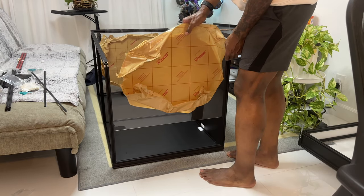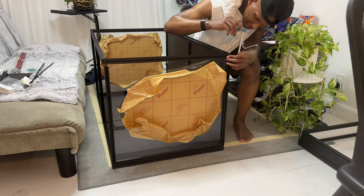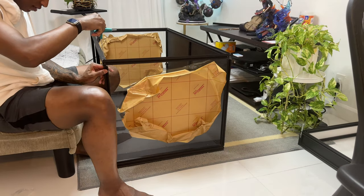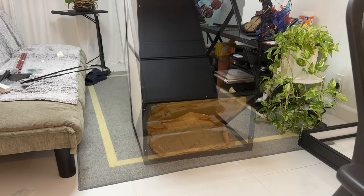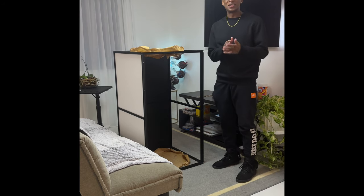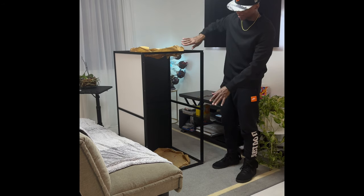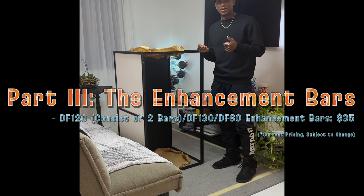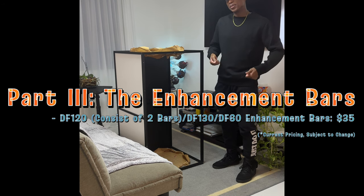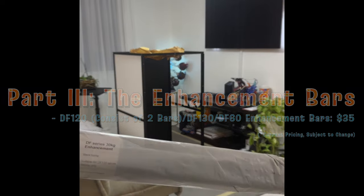We're nearly complete at this stage. Typically you'd put it in the base and add the plexiglass front, but I actually bought the enhancement bars. Basically what those do is double the weight load that the shelves can handle. We're going to put that part on next.